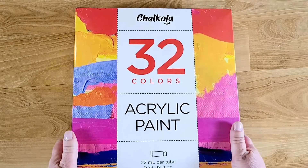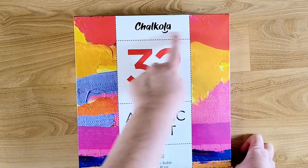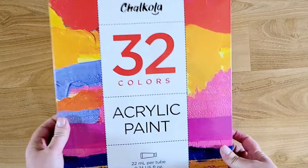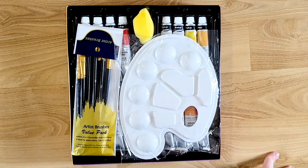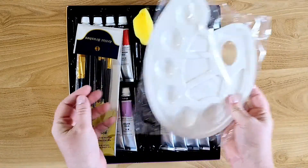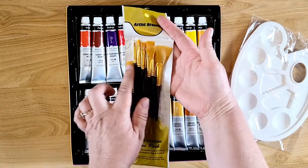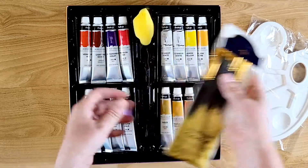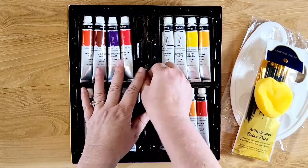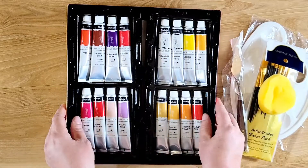This is a 32-color acrylic set and it is a huge set. The package itself is probably around 12 by 12 and about 2 inches thick. It comes with everything you need — I didn't even know this — I thought it was just the paint set, but it comes with a paint palette, which is really cool. It also comes with a set of really nice artist brushes in all different sizes and shapes, a sponge, and a little palette knife.